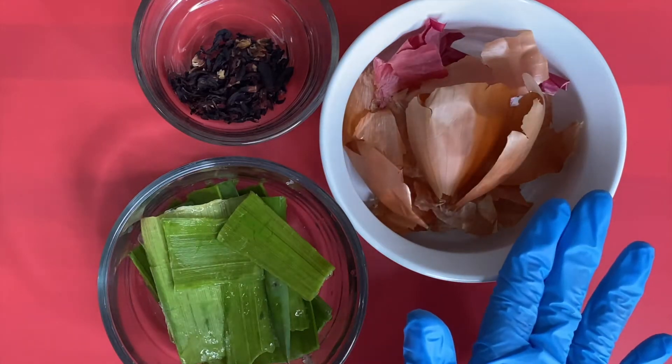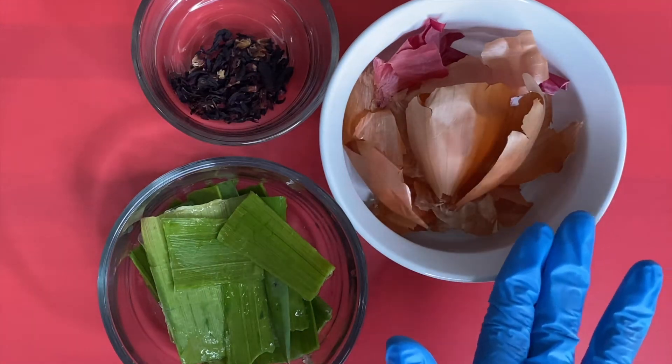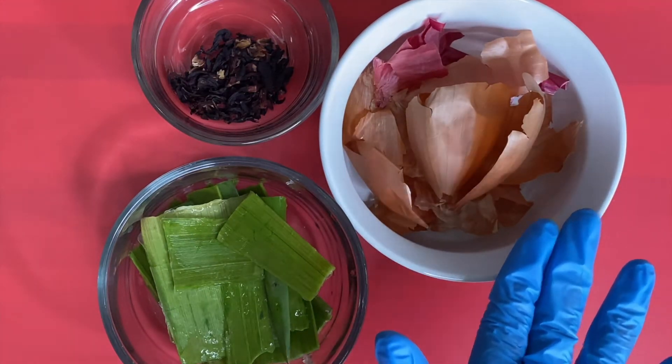What caught me when she made this video is that the onion, when you make this, it has no onion smell.